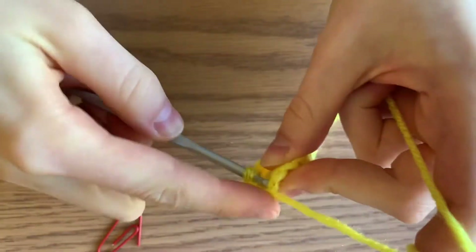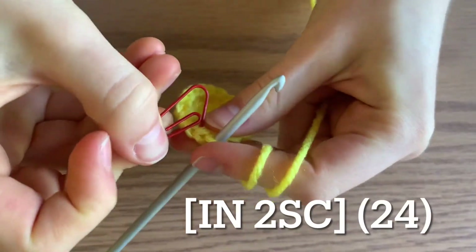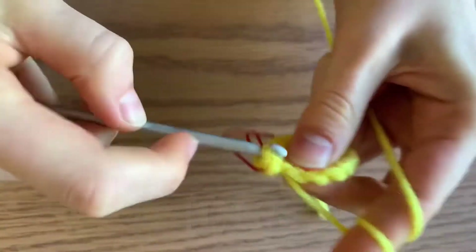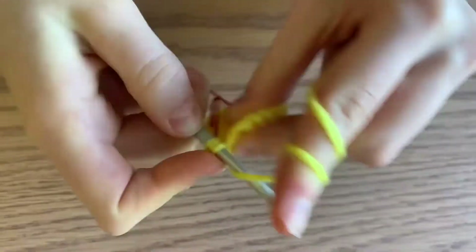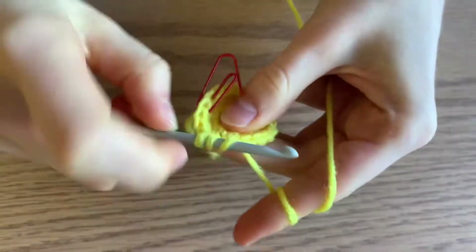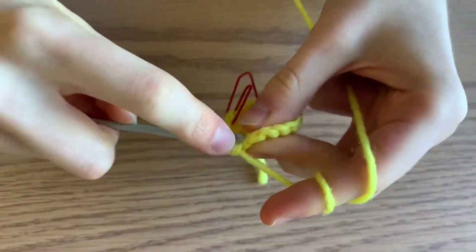In the first stitch you're going to increase. Remember, after you do your first single crochet out of the two, put your stitch marker in, then do another single crochet in that same stitch. Then in the next two stitches, just do one single crochet each. So the pattern is increase, single, single all the way around, and you'll end up with a total of 24 stitches.